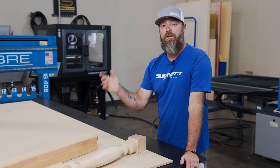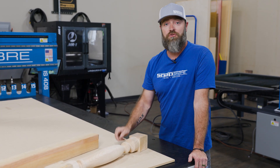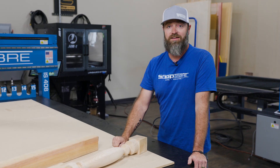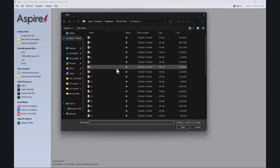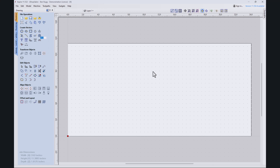So with that being said, why don't we run over to the computer — I'll show you in Aspire what we're going to create today. We've got Aspire opened up and now I'm going to open our file. If you remember our last fourth axis project, we just created a simple spindle.